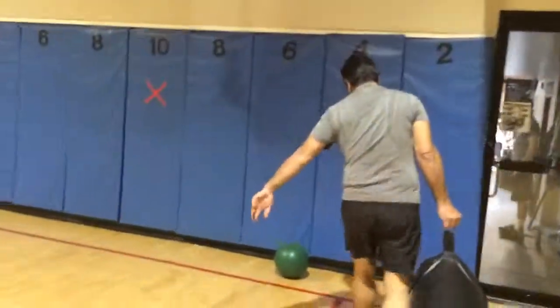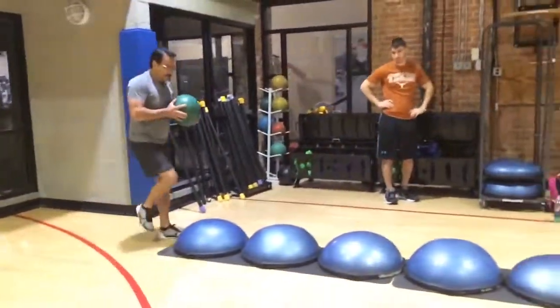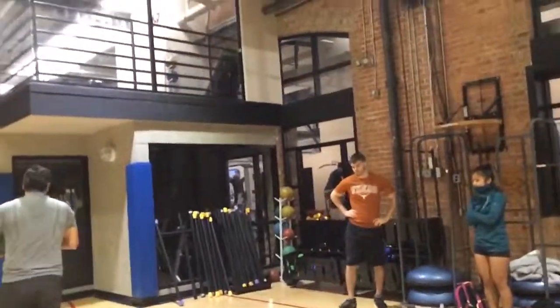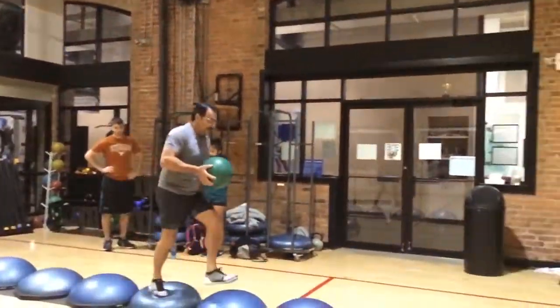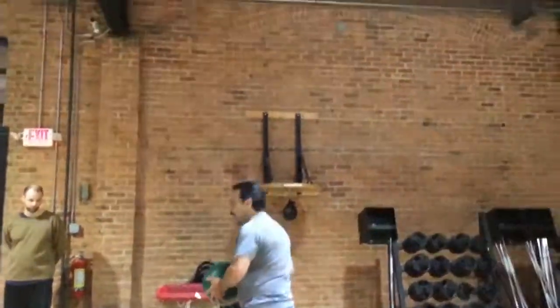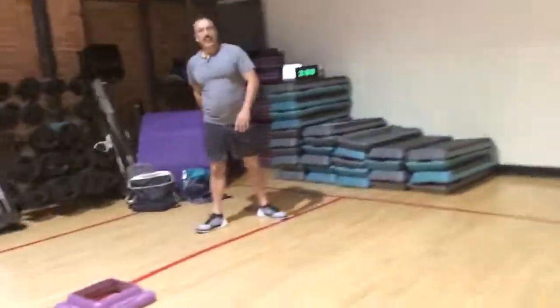Drop it off at the red line, grab the ball. Bosu River — you get three tries to walk it all the way down. Retry, there's one. Good, stay focused. There it is, there it is, almost. Good — get on the final Bosu and shoot, right there — shoot it in. Good, kick it, kick it. 257. Way to go, nice job!